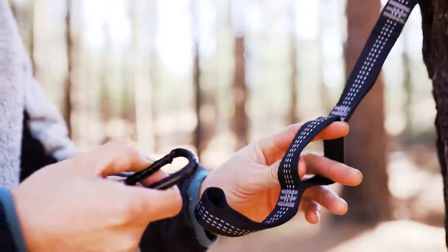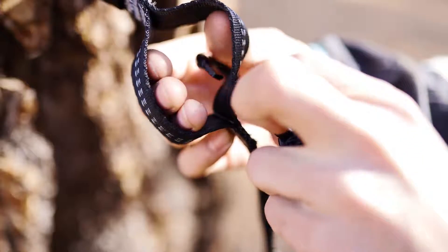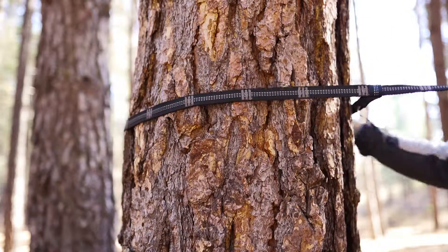Grab your hammock and clip the carabiner to one of the connection loops on each side. You can adjust the connection points for the most comfortable hang. You can also raise or lower the straps on the trees as needed.